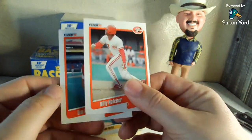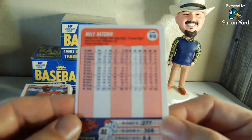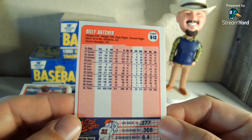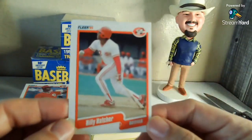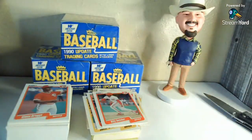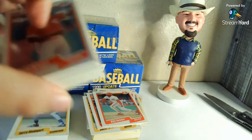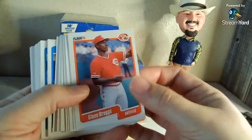So this is '90 — I'm guessing he came to the Reds from the Astros. If I'm correct, wasn't he kind of a 1990 World Series hero when the Reds won the World Series? Go ahead, tell me if I'm wrong — it's okay, I'm a big boy, I can take it.